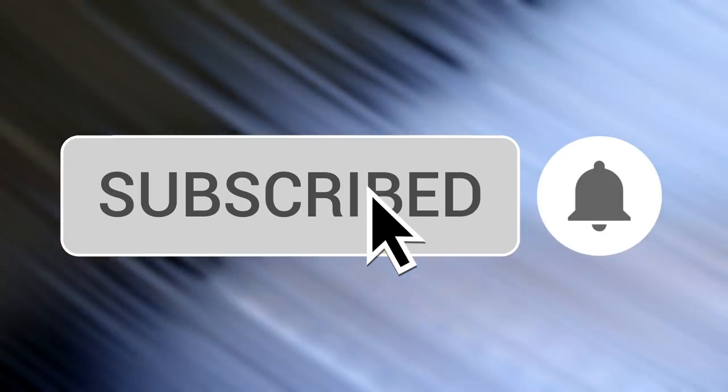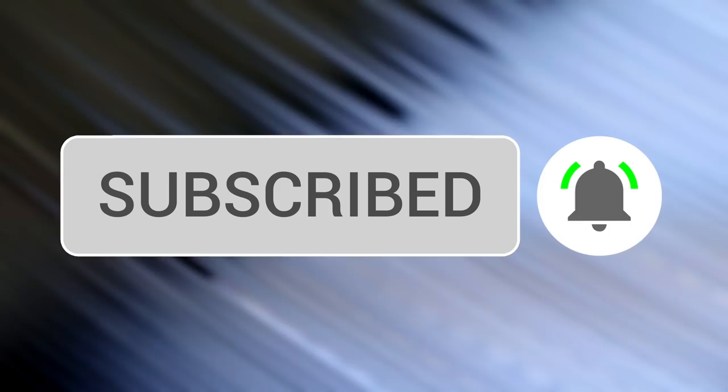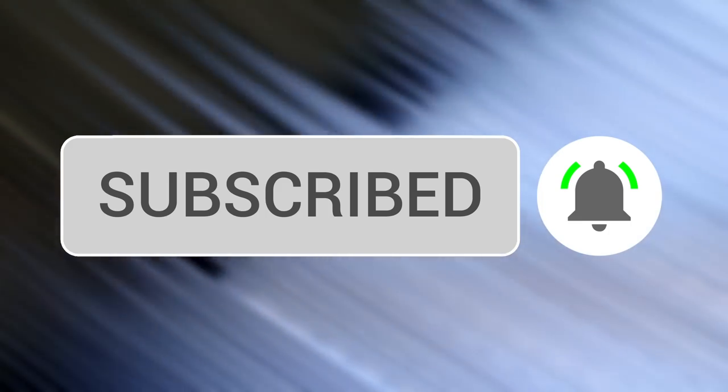If this is your first time here and you want to learn more about record players, music, and basically everything vinyl related, be sure to hit that subscribe button and bell notification so you won't miss out on the new videos.